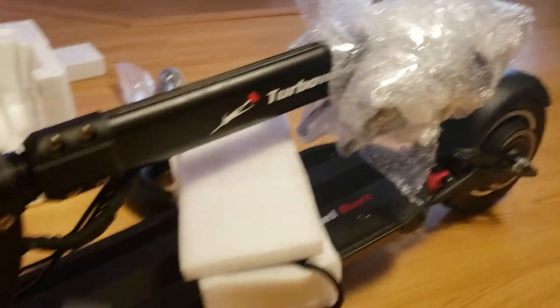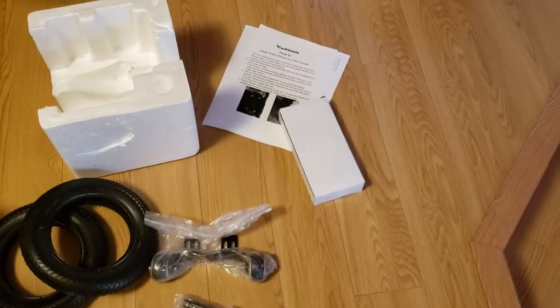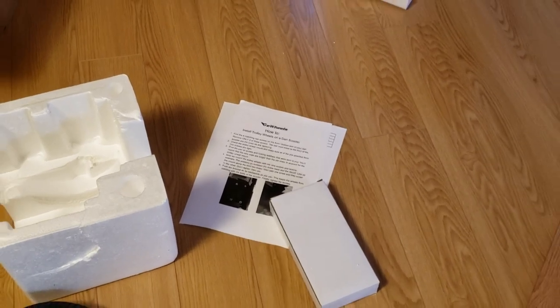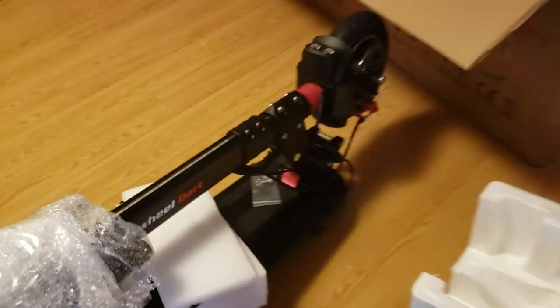I'll do another video of it once I get it all put together. But I guess that's it for now. It just comes with the trolley kit, two wheels, charger, two pages of instructional material, and the tool. And if you opt for the quick charger, it comes with another charger as well.